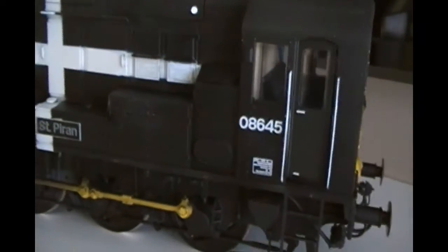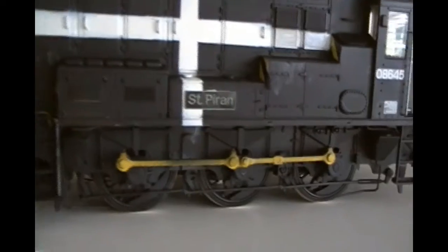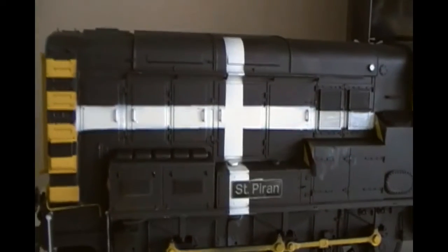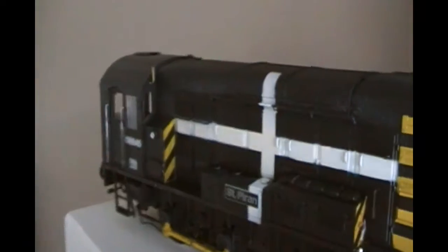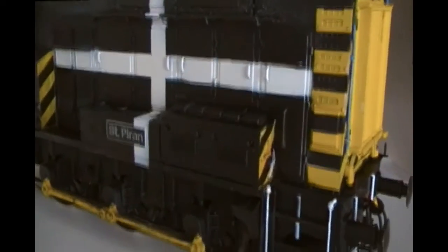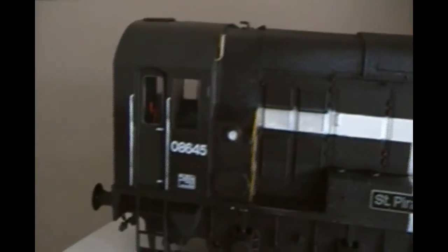Quite pleased - not bad for a couple of hours' work over this long weekend here in Canada. Not really my era, but as a Cornishman I thought it'd be an interesting model to make - certainly unique on the railway. The final bit now is to wait for the decals to dry on the other side, then put a coat of varnish on to seal it all in, and then do some light weathering. It's been going around for a few years now so it has got some weathering on it. There's a little bit of white overspray to deal with, and the roof will be the dirtiest part anyway.